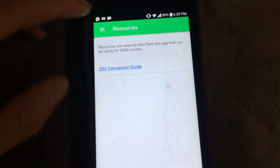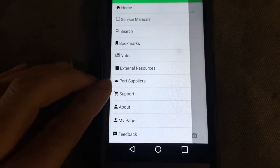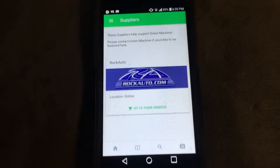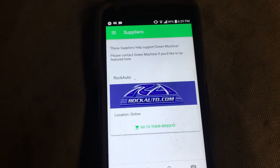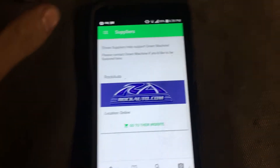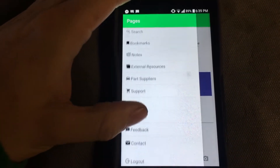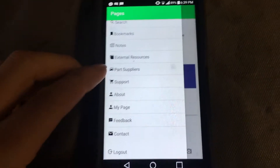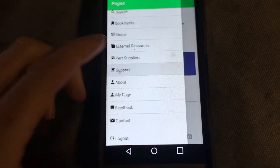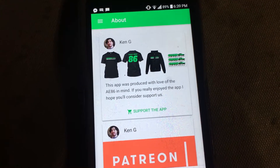There are also External Resources — I've only linked one so far, a 20-valve conversion guide, but we can always add more. Then there's a Parts Suppliers section where I'm going to allow parts suppliers to contact me so I can list them in the app, or I'll reach out to them.